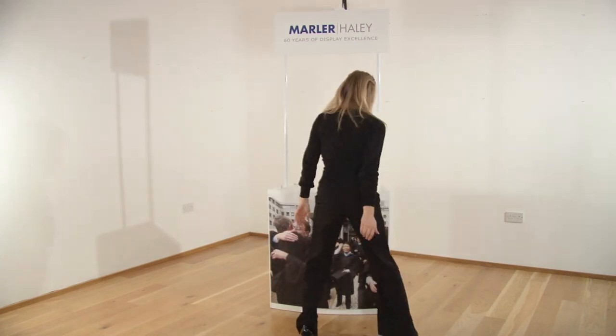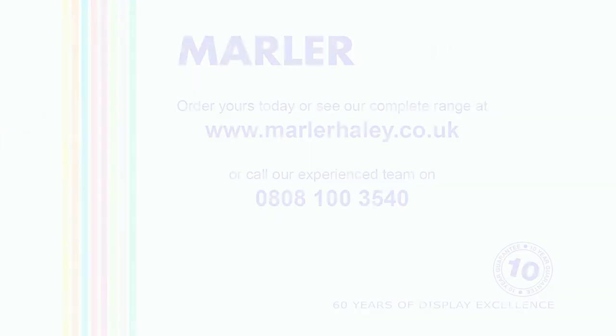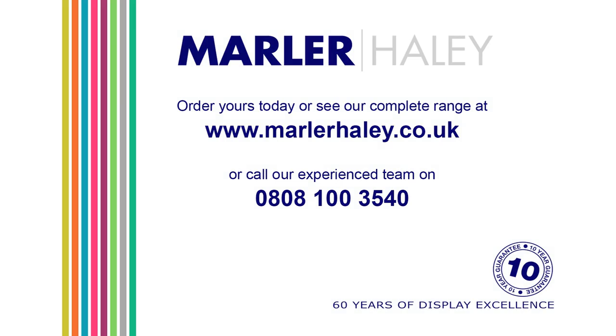Graphics can be added to the body and or to the header using magnetic tape. Speak to Marla Haley for details of these additional extras.